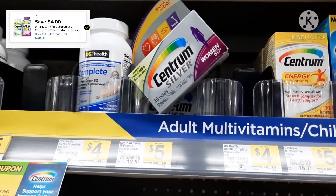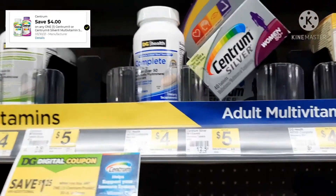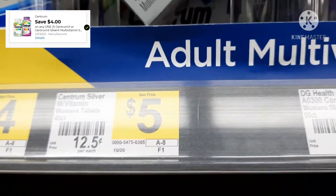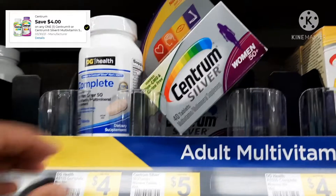Our next deal — clip that digital coupon I just showed for Centrum. The Centrum coupon is a $4 off digital coupon. We're going to grab the Centrum Silver, which is $5.00, so this is going to bring us to a total of $1 out of pocket. Let's grab those, add them to our cart, and keep it moving.